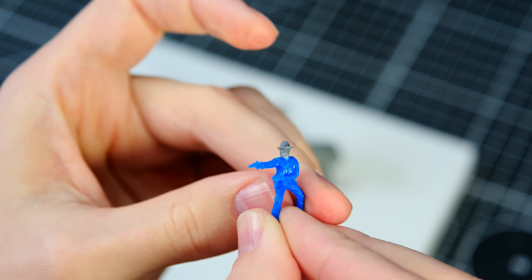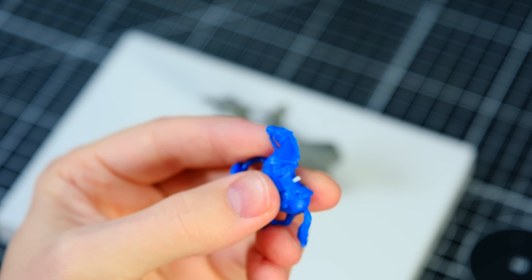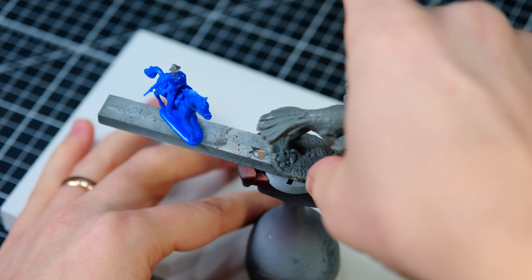The surgery was a huge success, so I continued on by drilling a hole in the saddle of the horse to anchor the rider into position. I then glued the horse and its rider and the bird to a painting base and set them aside for priming.